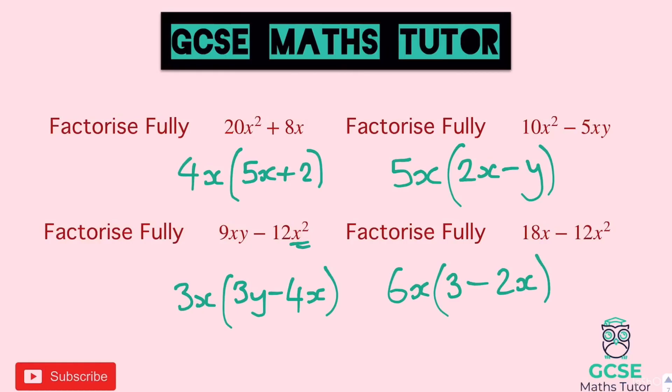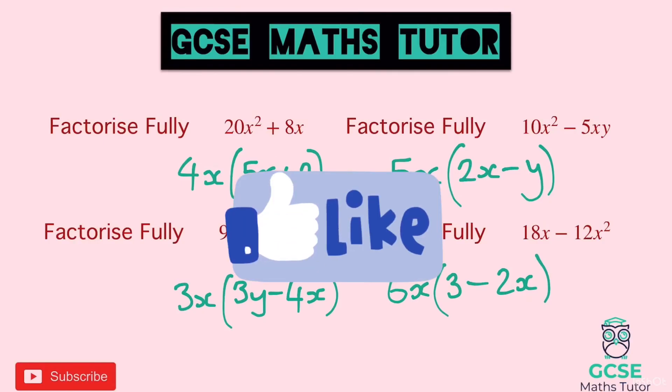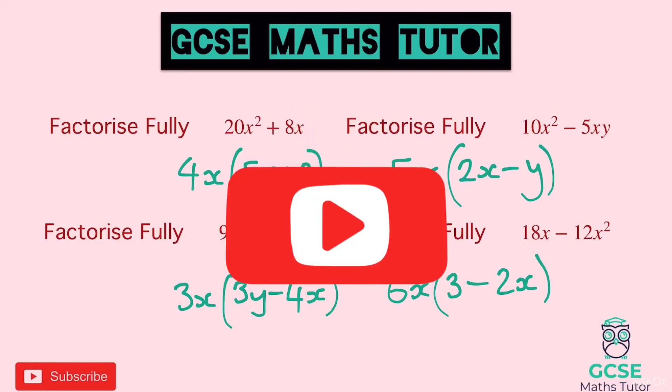Remember: when it says 'factorise fully' it's a hint that more than one factor can come out. That's the end of the video — well done. If you like the video please like, comment, and subscribe, and I'll see you for the next one.